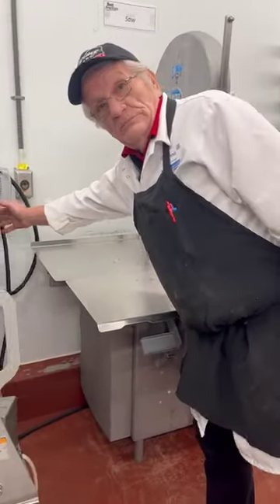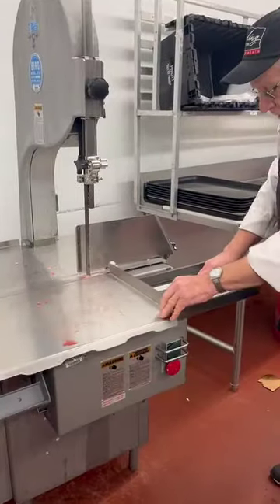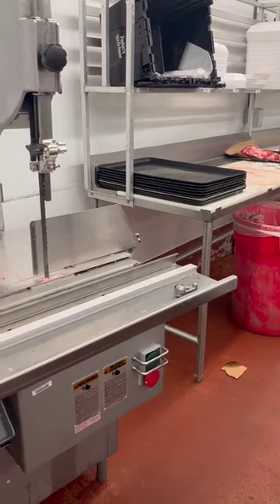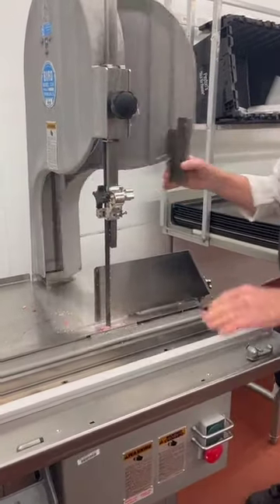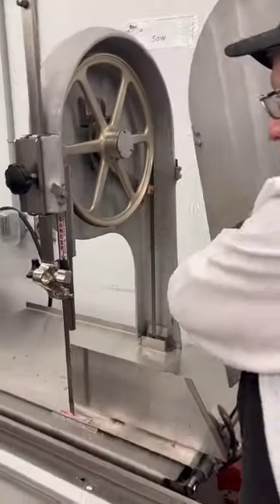The first thing you want to do is unplug it. The glider comes off just like that right there. You need to open the door where the blades at. Pull that off.